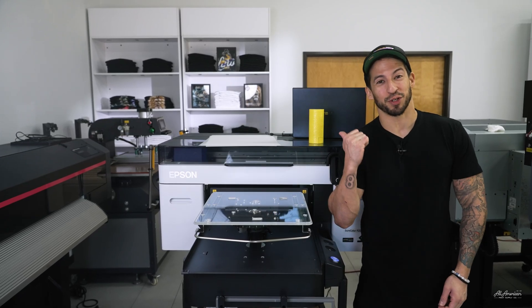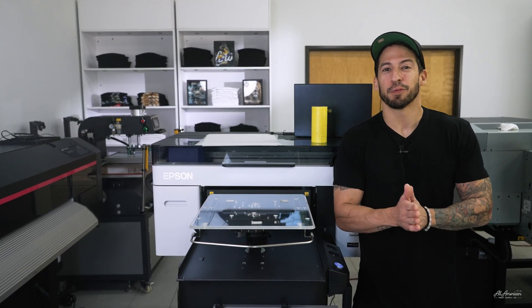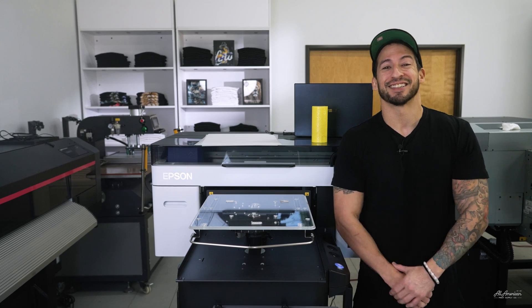Let's talk about direct-to-film printing with the Epson F2270. My name is Estevan with All-America Print Supply, and today's video will be taking you A to Z — everything you need to know about printing DTF with this hybrid machine right here. Preparation, software, settings — stick around and find out exactly how it's done.